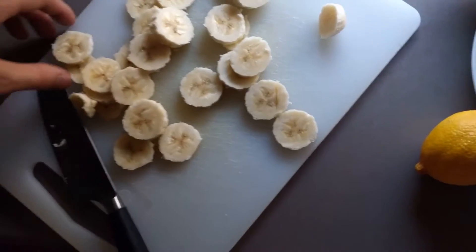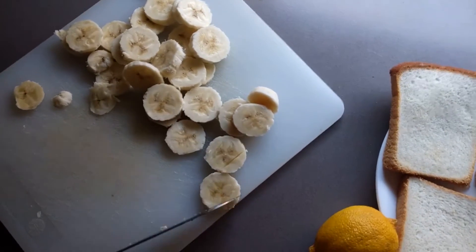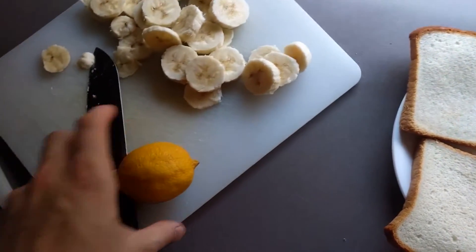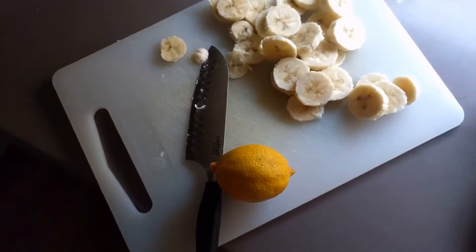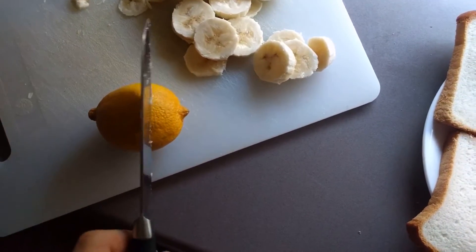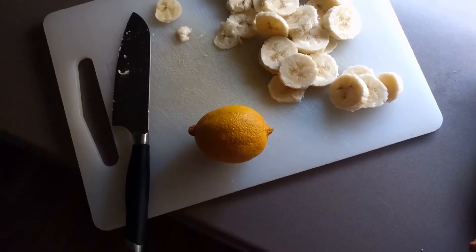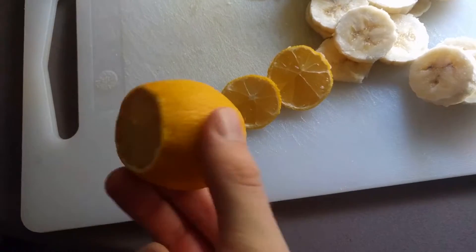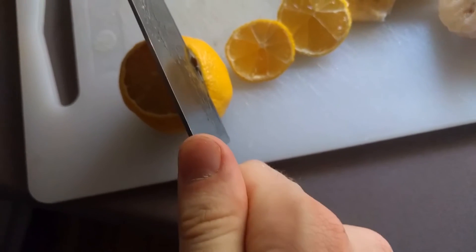Now the next step is, of course, we're gonna slice up the lemon. The lemon is gonna be more difficult to slice up. We're gonna try and get the skin off, and then we'll work on slicing up the flesh of the fruit. First, we'll cut off the ends. As you can see, I've just gone and sliced the ends off. Now we just have to cut the sides off.